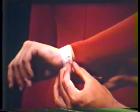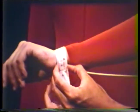Remember that you must add ease to your personal measurements when comparing them to the pattern.